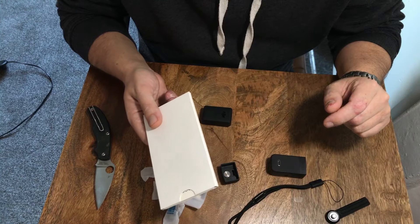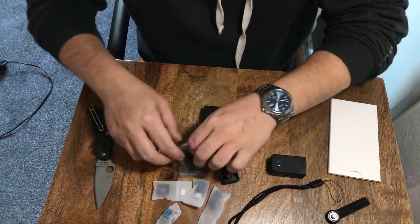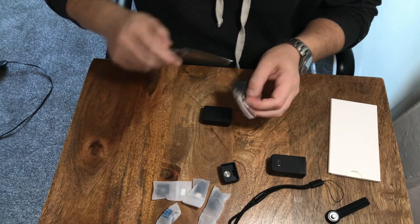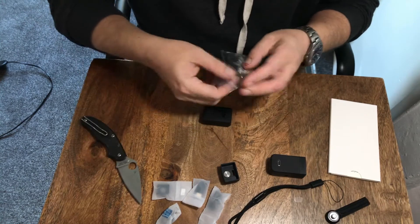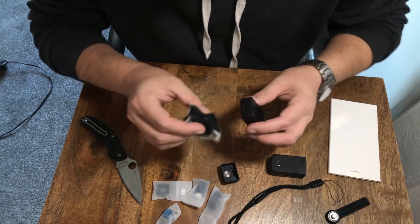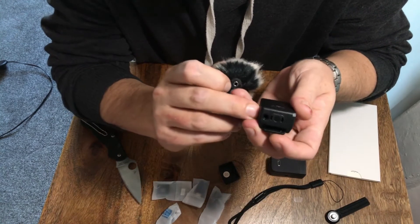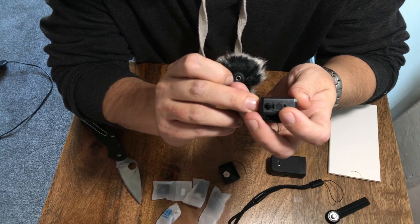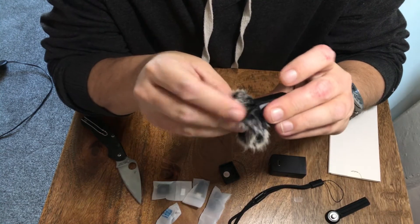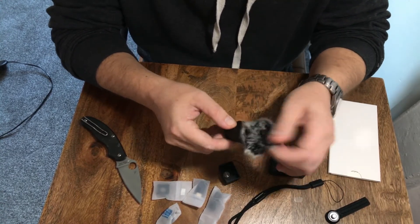I'll go through those off camera while I charge it up, and then I'll show you turning it on. So let's have a look at this dead cat thing. It's got a couple of plastic clips on it, and the ring in the middle is the microphone. I'm assuming this just clips in there. It doesn't have a positive clicking retention mechanism — it's just a friction fit — but that's fine. And that's just to reduce wind noise while you're recording.